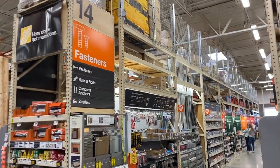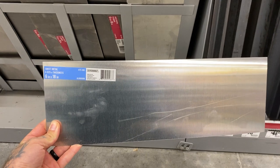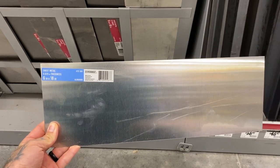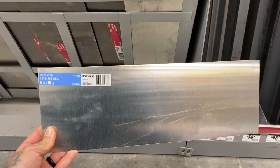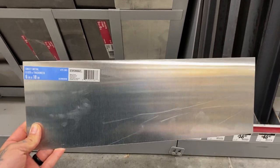We're going to make a little stop here at the Home Depot. If you just get yourself a piece of this 6 by 18 inch aluminum sheet metal, 0.025 inch thickness — it'll hold up good. You can make one cut, maybe two if you want to make it a little bit more shallow.